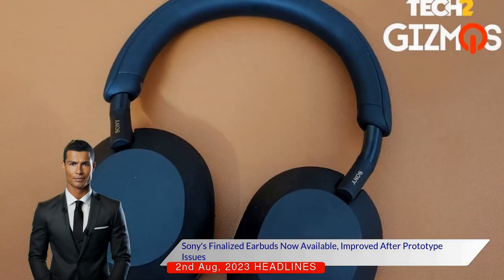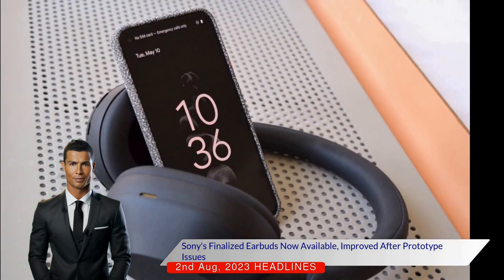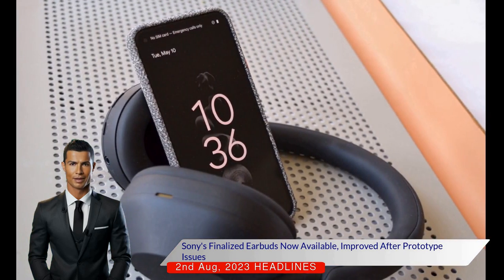Sony informed that the problems were due to the fact that the earbuds were prototypes. The finalised earbuds are now available for purchase and the reviews have been updated accordingly.